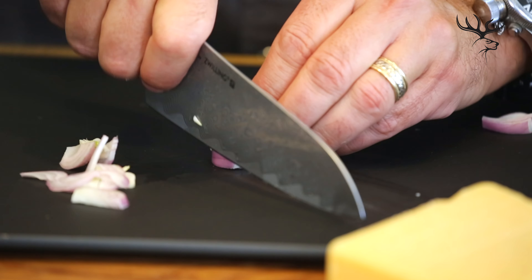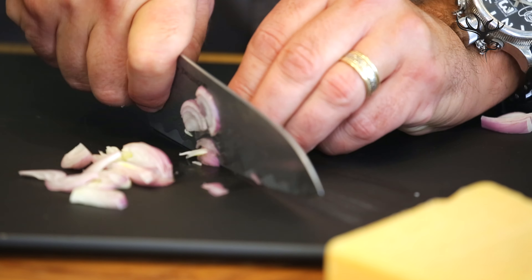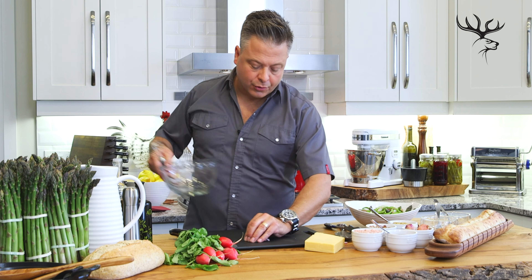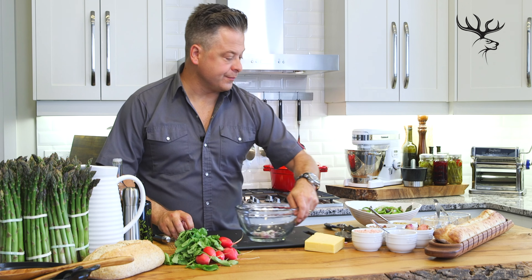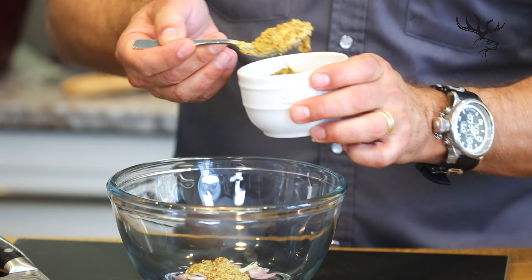The nice thing about the shallot is that it's mild, much like a spring onion, and in combination with garlic it'll give me some really great flavor — and it can be served raw right into the bowl, along with some whole grain mustard. The whole grain mustard will add a pop of flavor that'll really go nicely with the salad.